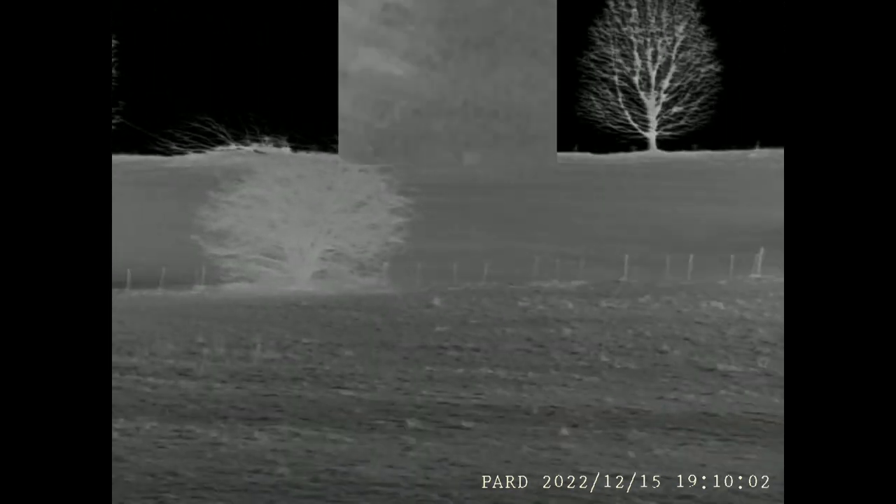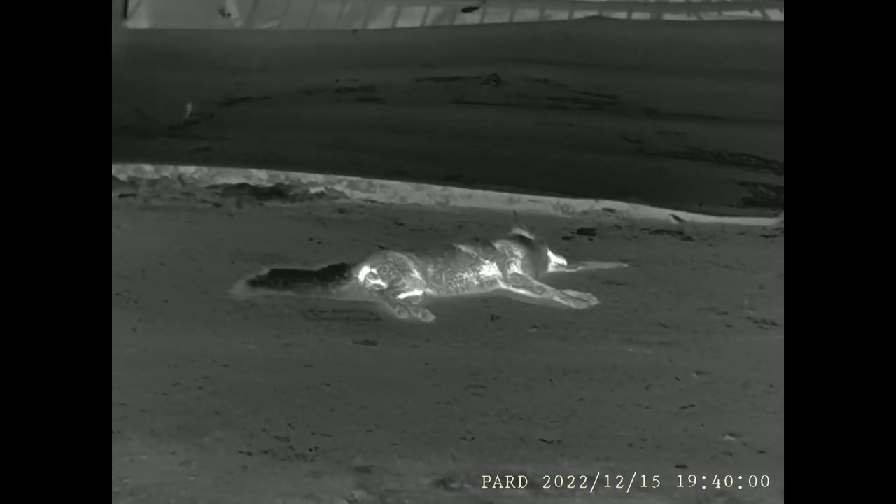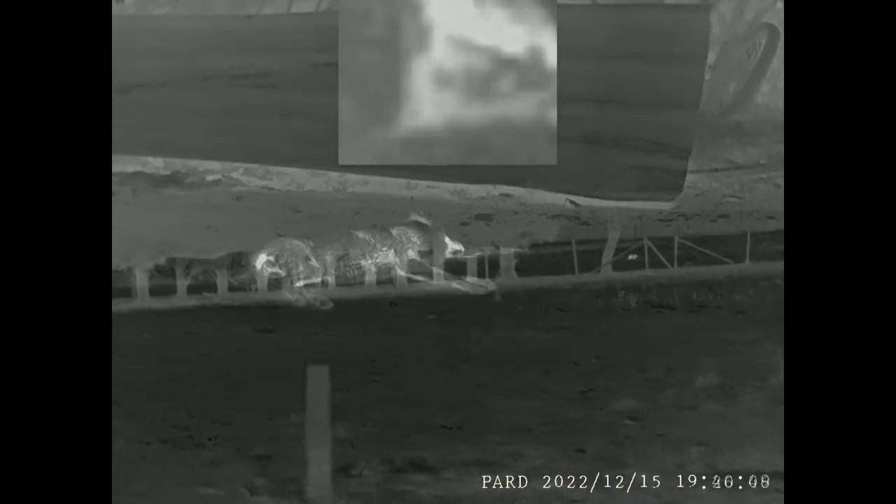The image quality was excellent at this price point — fantastic texture to see the landscape in its true format. I was easily able to see all foliage, fences, and barbed wire to make sure shots were safe. This fox is clearly cooling down, but it's great to see the texture still available from the sub-25 millikelvin NETD rating on this Pard. There's great contrast — bright hot hair pops well from the background so you notice it immediately.